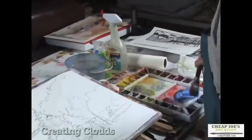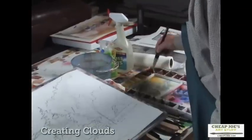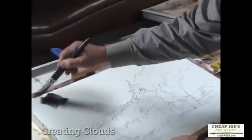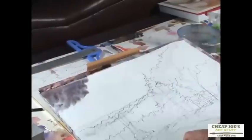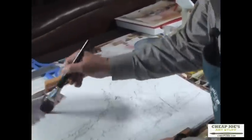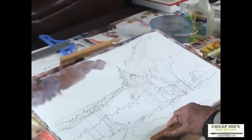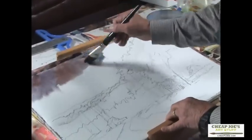Start out with the old basic ultramarine and burnt sienna — or old sienna — and just start laying it in and it will run. That did get gray, so I'm going to add a little bit warmer old sienna in there. Here's going to be some of our cloud area right back in here. It turned pretty dark on me but I think it'll work just fine.